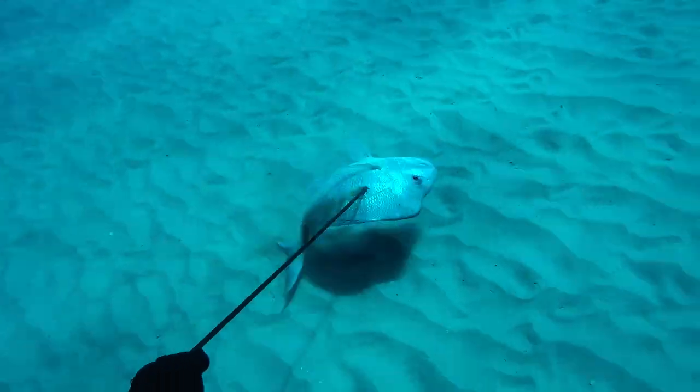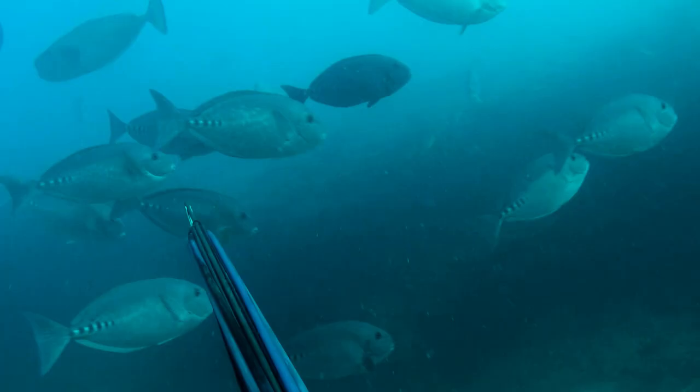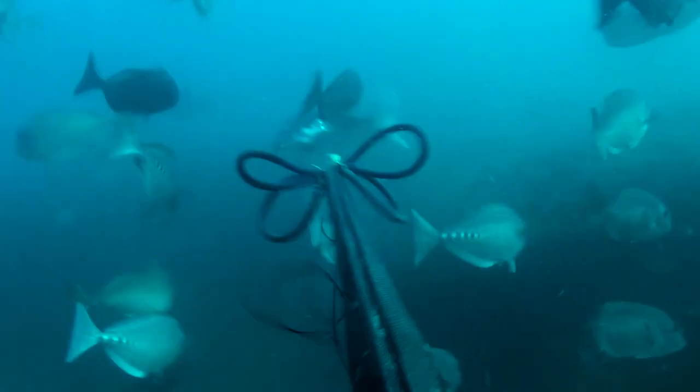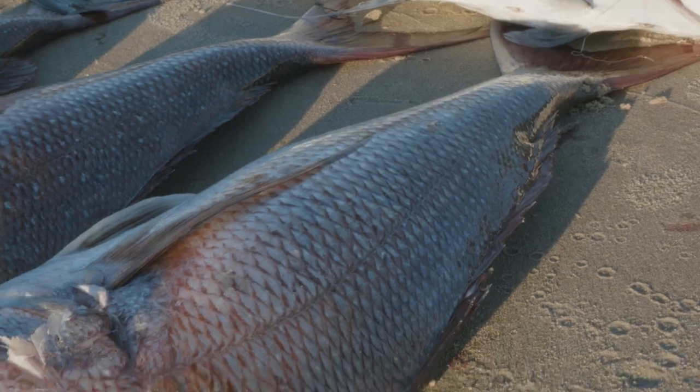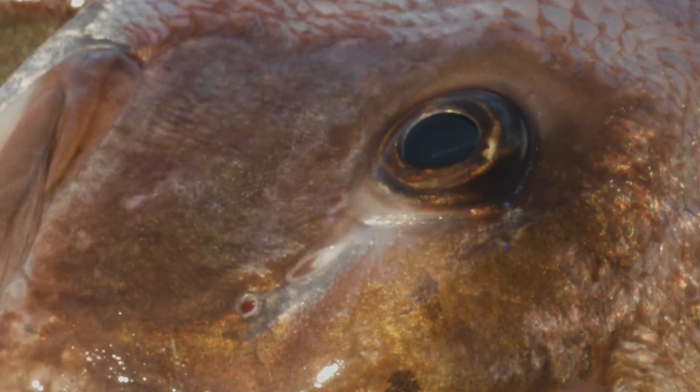Hey guys, Daniel Mann here. Today I want to give you four tips on how you can shoot more Pagrus auratus snapper. On the east coast of Australia, snapper are probably one of the hardest fish you can attempt to shoot. They're very smart and they're very shy, but they are also very accessible. You can shoot these things shore diving or out of a boat — they're available as a target for everyone.